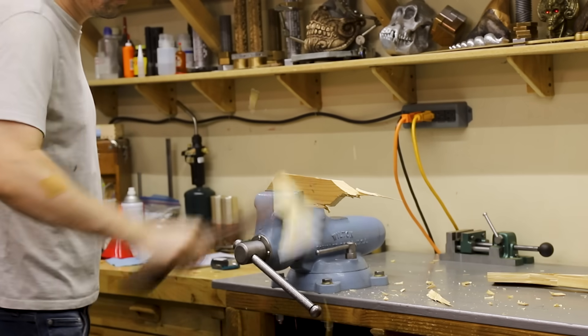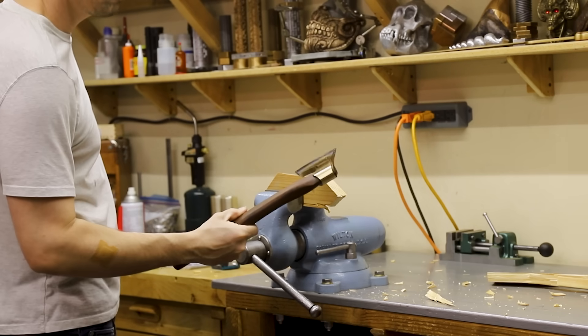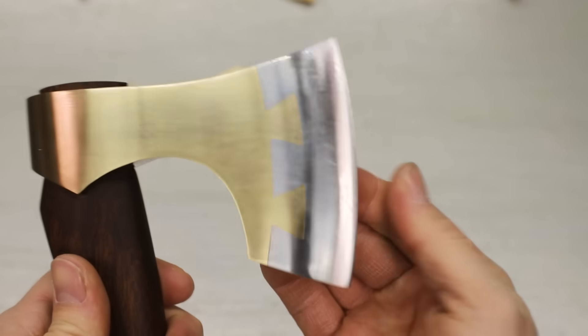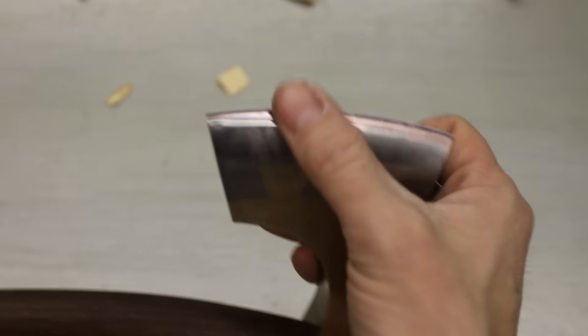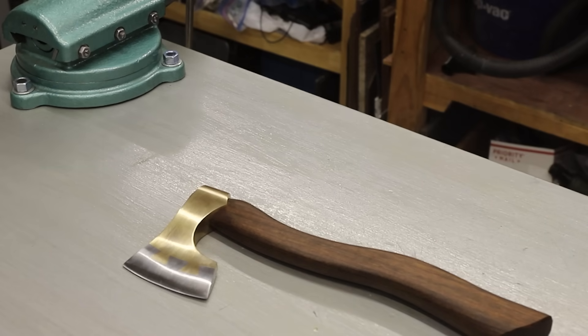In my last video I made a really cool hatchet made of steel and aluminum bronze. I love the way it turned out, but as I was making it I couldn't help but wonder how strong a solid aluminum bronze hatchet would be. So in today's video that's what I'll be making, and I'll also test it out on a few different species of wood to see how well it works and to see if it can hold an edge.